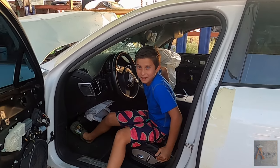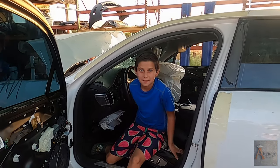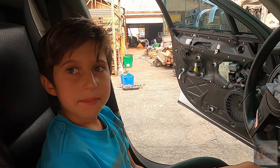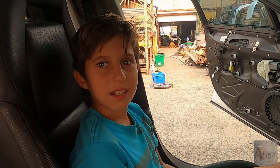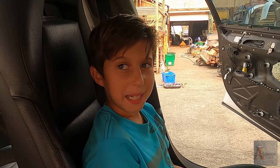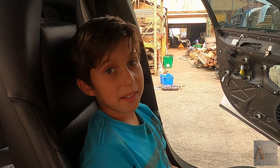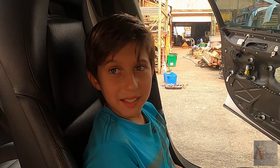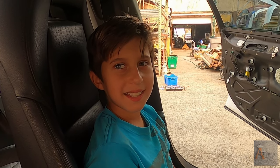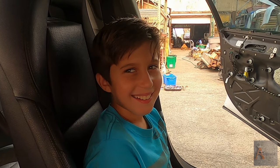Oh, there you are. Where am I supposed to be? What would you want to say to our viewers? Okay — subscribe and give a big thumbs up. What about the bell? And the bell — ring the bell!